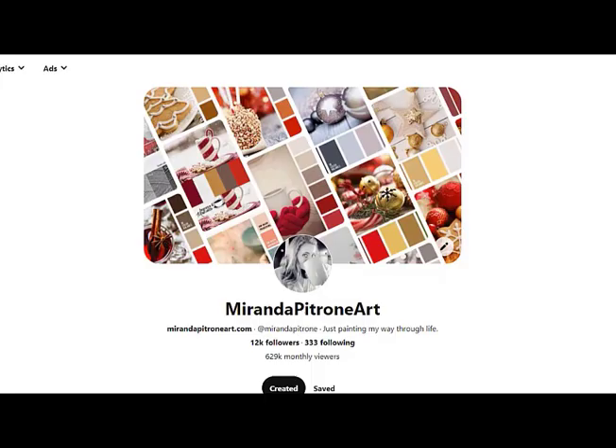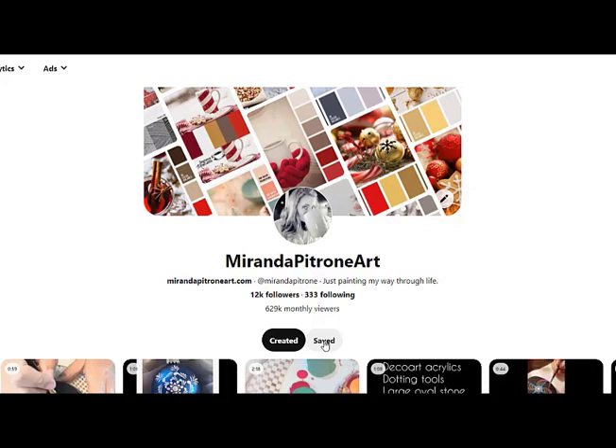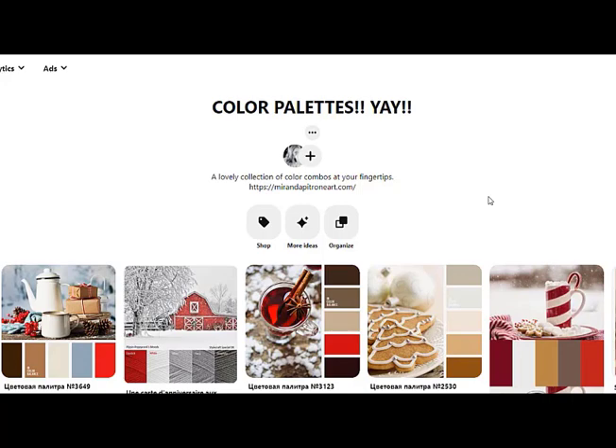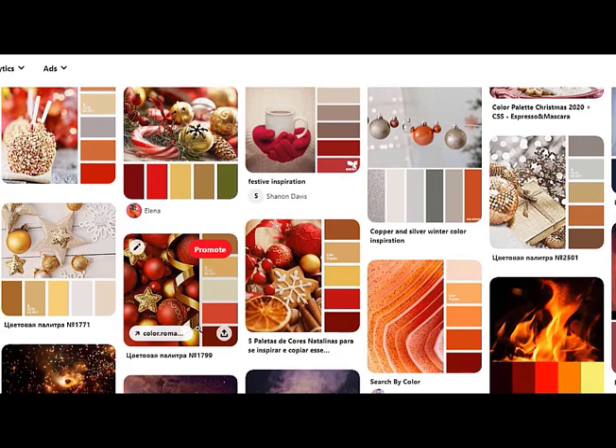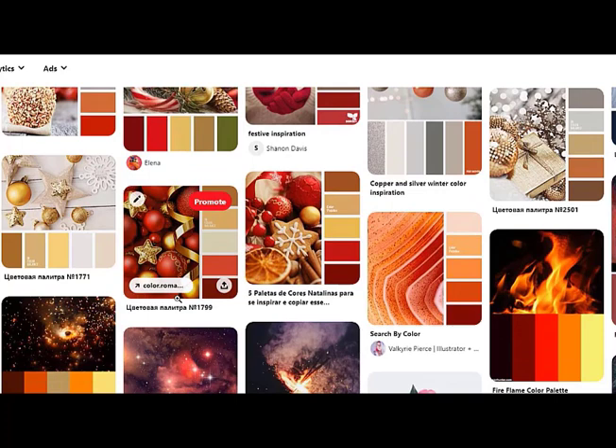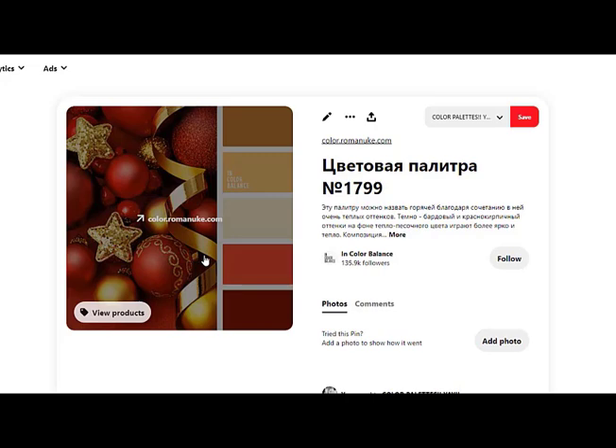Good morning fellow dot art people! Miranda Patron here with you, ready to do another mandala. We are heading into Christmas, so if you are looking up ideas for color combos, I have a fun Pinterest page with lots of different color palettes. Usually the latest one is towards the top, but there's a great selection for every season and I just keep adding to it.